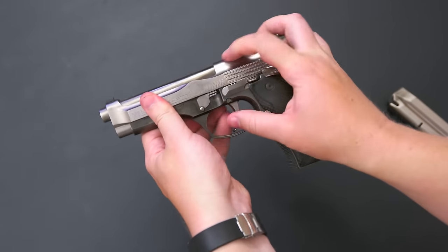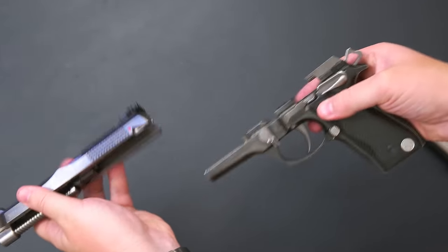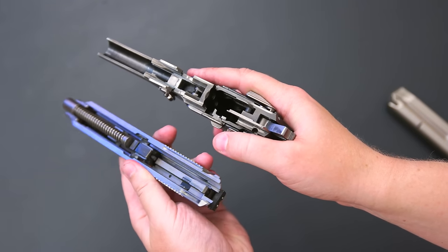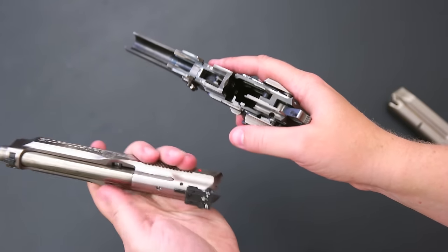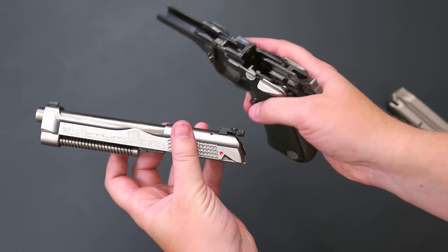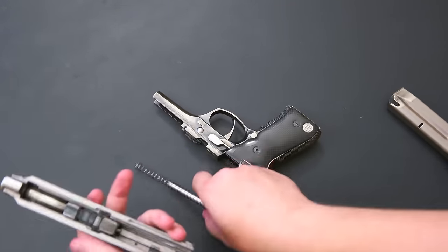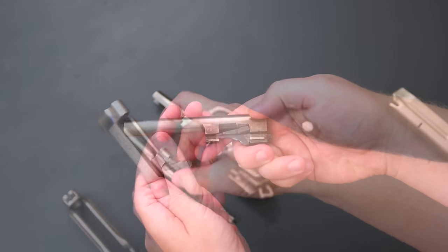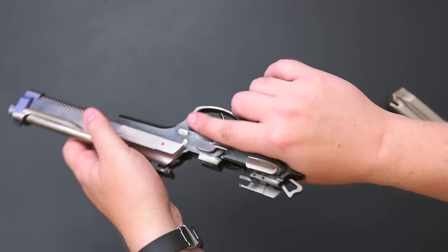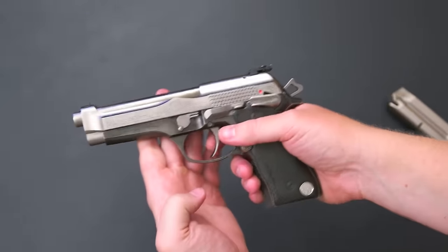Takedown is just like a normal 92 — push the button on the other side, flip that down, and the slide comes off. On the inside you can see again it's nickel-coated carbon steel, not stainless. The sight on this one has been replaced — it doesn't normally come with an adjustable sight, but I do have the original sight with it. This is an aftermarket adjustable sight. The barrel is pretty cool looking — nice and thick, and it says 'nine para' on the top.